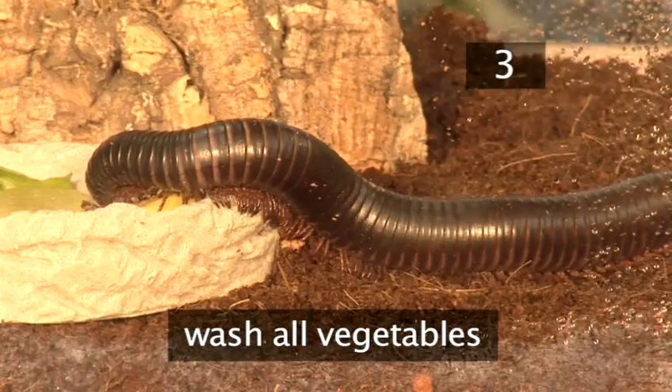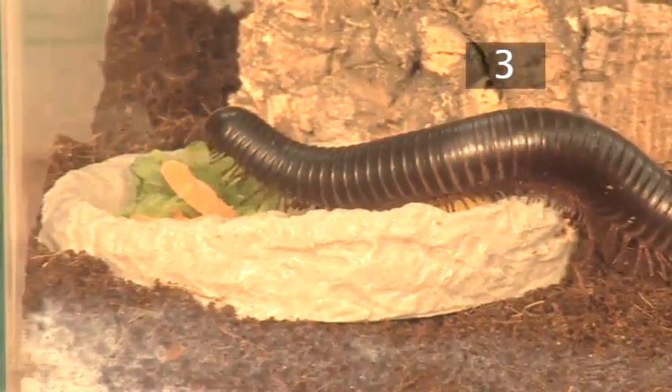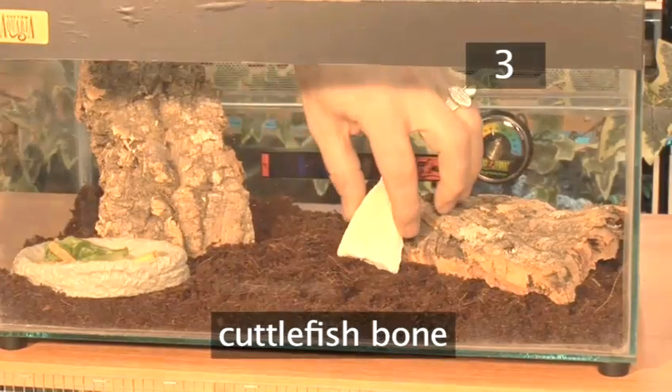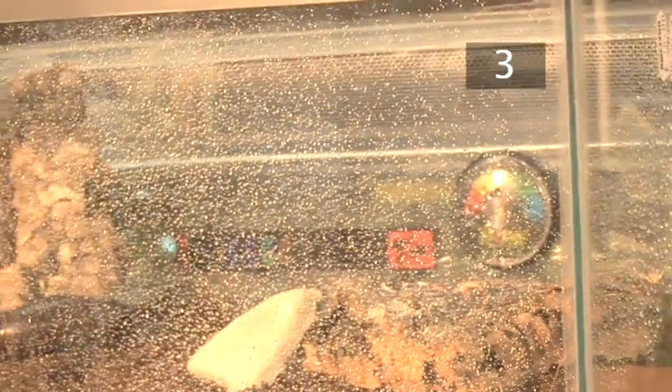Vegetables should be washed to remove all traces of chemicals. Millipedes also need calcium, so provide a cuttlefish bone, natural chalk or crushed eggshells. They will get all the water they need from a moist tank and the correct diet.